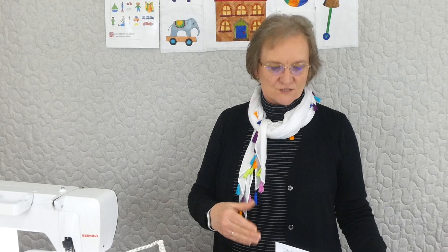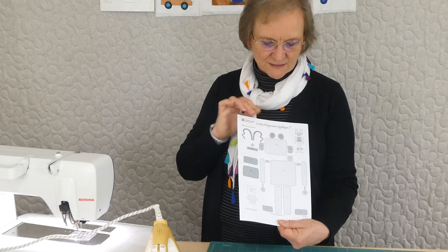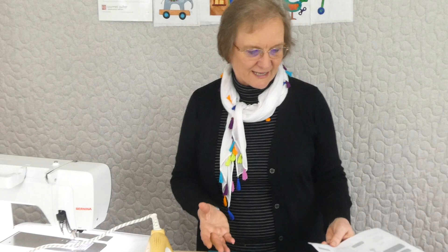Each day we're doing a new appliqué with a new pattern for that appliqué. We're up to appliqué number seven now out of the 20. This is the sort of thing you might receive if you've purchased the pattern — you have a downloadable pattern you can print out, and it's got all the shapes on it ready to trace for the appliqué.